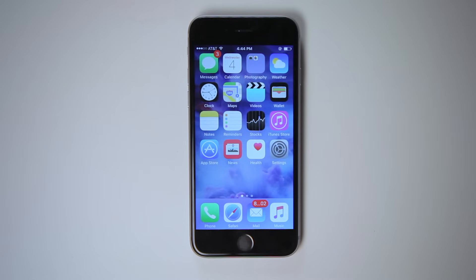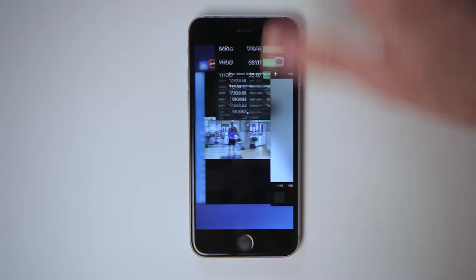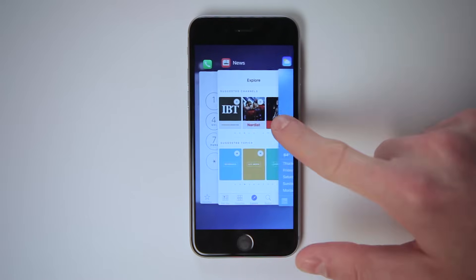Try turning down your screen brightness when you're indoors or secretly texting during a movie. When you leave an app and go back to your home screen, that app keeps running in the background even if you can't see it, and that takes up battery too. To see all your apps that are currently running, tap the home button twice. You can swipe left and right to look through all the apps, and to close an app, swipe it up.